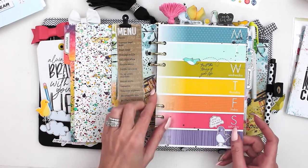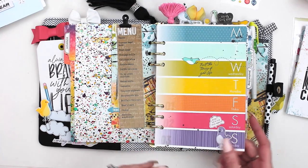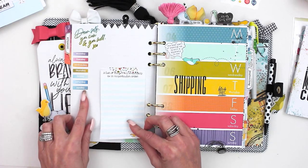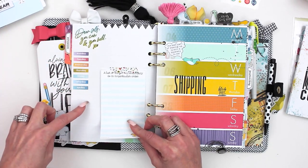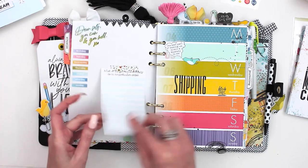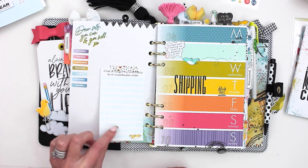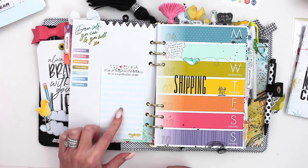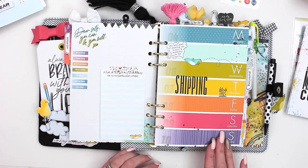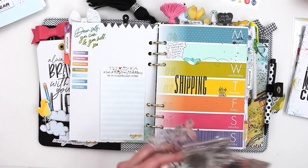I added a little bit of stamping, a couple stickers — the little bird stickers and the little quote bubbles were so fun, I used those quite a bit. On the back I do my meal planning: I'll lay out the week, write in what I'm going to make for meals, and then washi tape a little sheet of notepad paper in here for my grocery list. I had a lot of fun with the stamps this month.